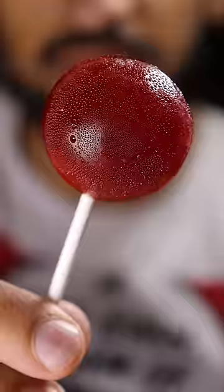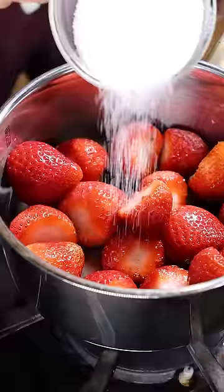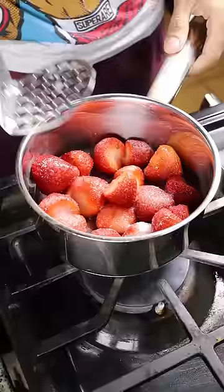Here's how you can make strawberry lollipops. And I didn't burn the sugar this time, so we're good. In a saucepan, add strawberries, sugar, and lemon juice. Reduce this until it gets thick.